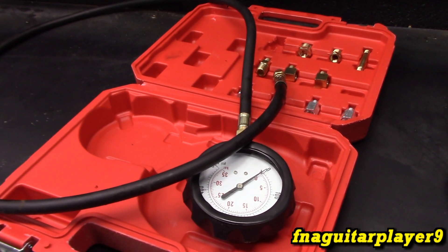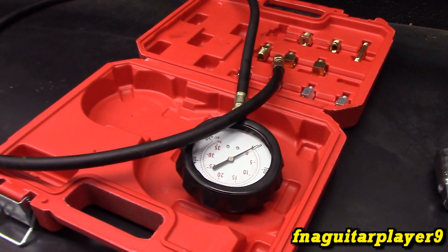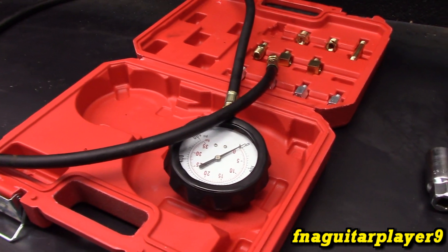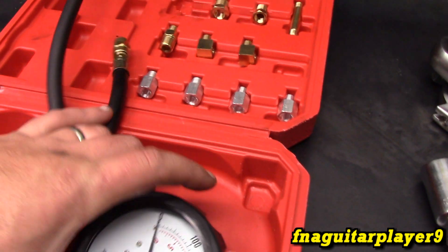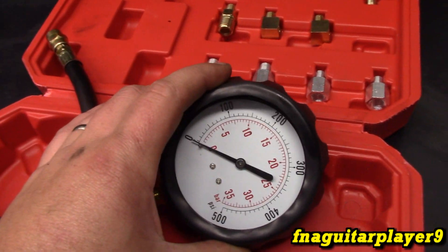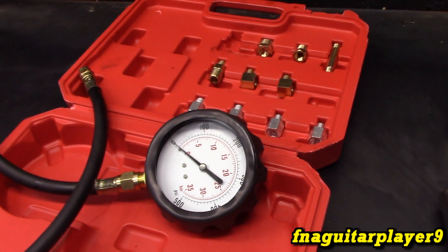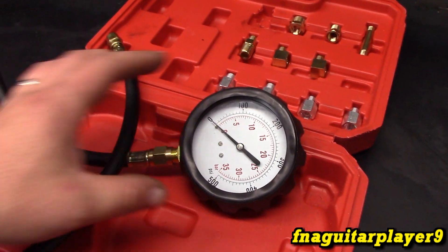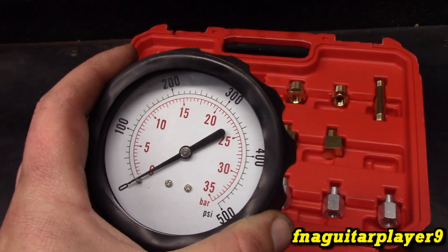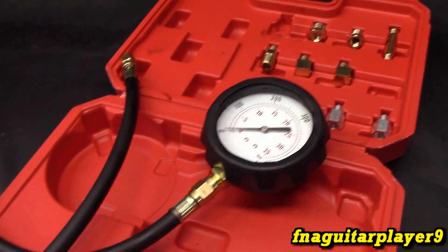That's the automotive part of this video. The next part is going to be that 10 horsepower diesel engine on my little tractor. I tried to hook up one of the gauges like I had in the Jeep and it pegged it and blew it up because there was so much oil pressure. I looked it up and it's between 200 and 300 PSI on average, so this gauge that goes up to 500 PSI will definitely cover it and give us an exact number on the oil pressure.